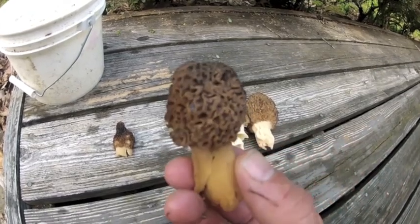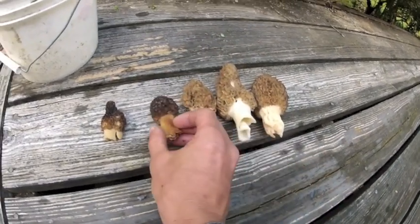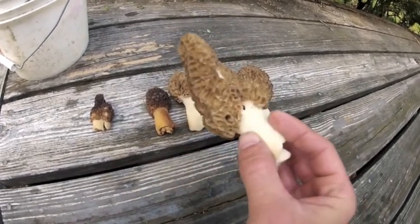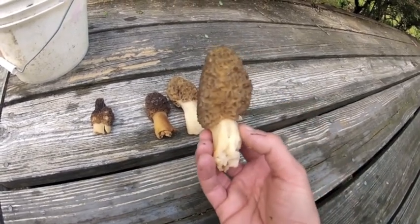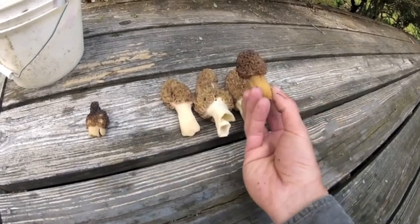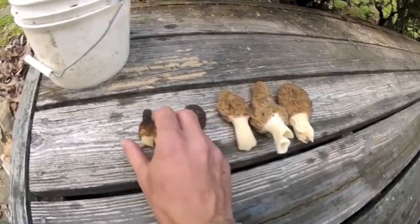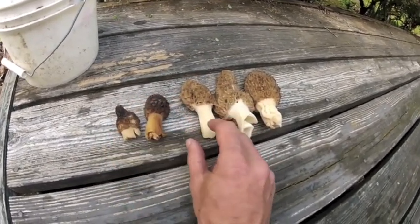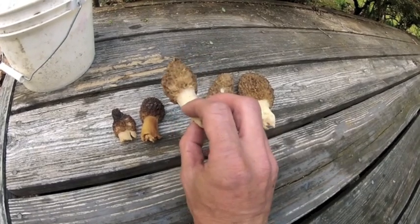This is your typical black mushroom. You can see it's much darker than a big yellow sponge. Here's another big yellow. You can see the difference between the yellow and the black — this is a black. This is also another black mushroom. Black morel. This is a yellow morel.